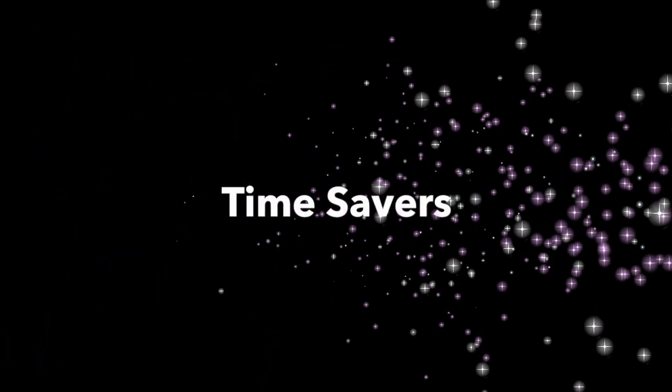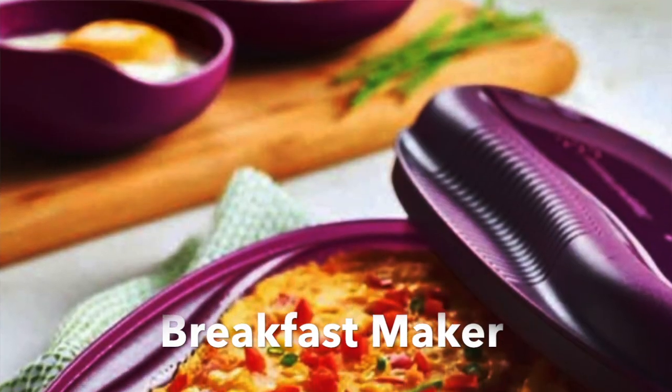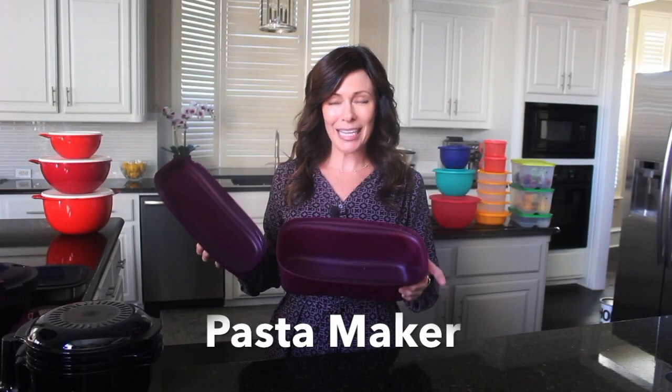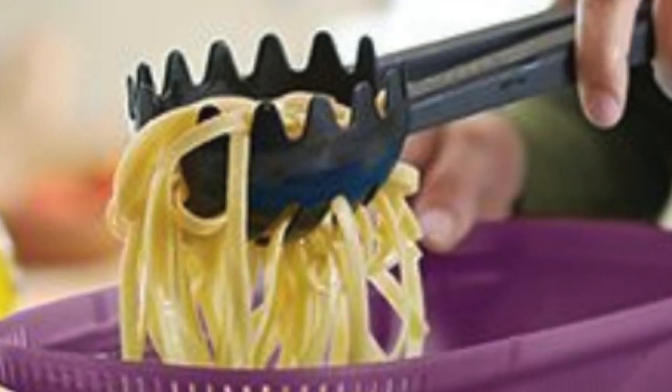Do you ever feel like you don't have enough time in the day? Starting the day with a healthy breakfast is a must. You will love our Tupperware breakfast maker — you can make two to four eggs or an omelet in about two to five minutes. If you love pasta but hate waiting for that water to boil, you're going to love our pasta maker. You put the noodles and the water in, the directions are right inside, put it in the microwave with your lid off. When it's ready, simply take it out, put the seal on, and you can strain it right inside the container. You'll get perfect pasta every time.